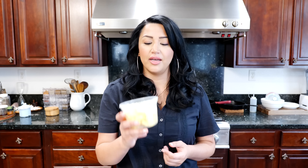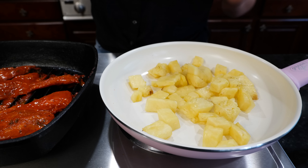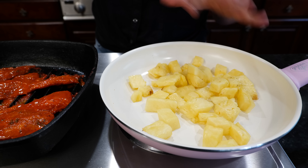While our pork is cooking we're gonna take our pineapple and sear it a little bit on another pan, just till it gets a little bit soft and that sweetness comes out, so that when we bite into our tacos we get that burst of flavor. Add your pineapples to your pan and we're just gonna cook these for about two to three minutes on a medium heat.